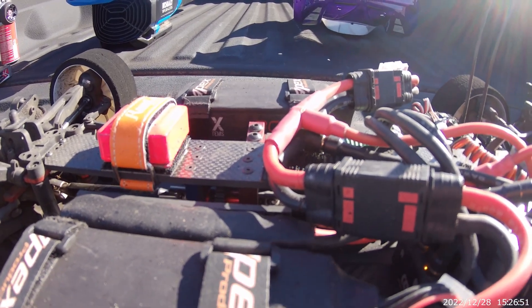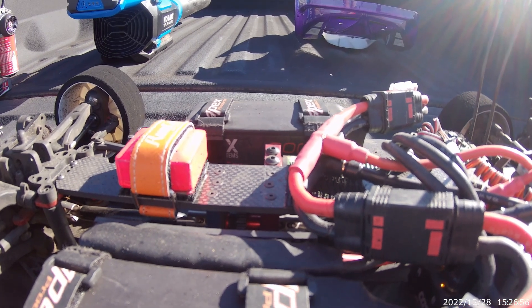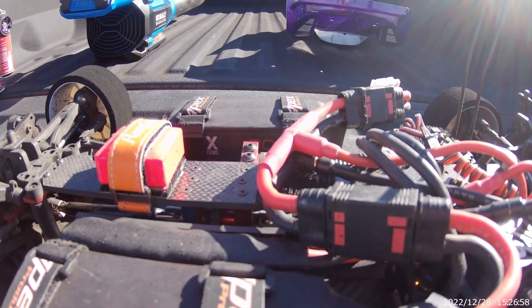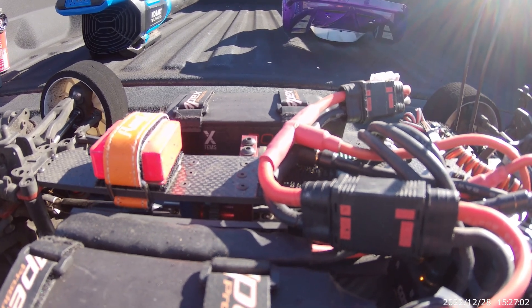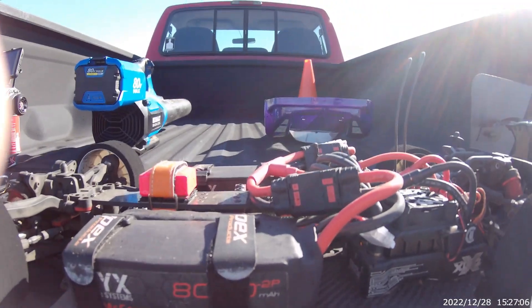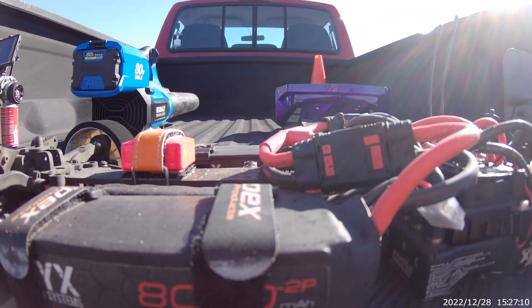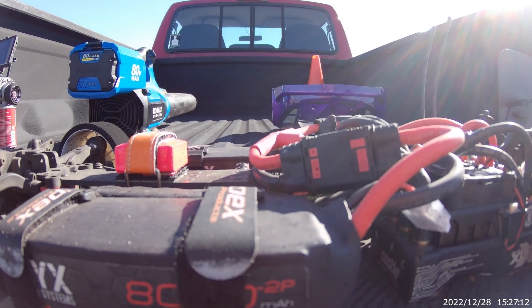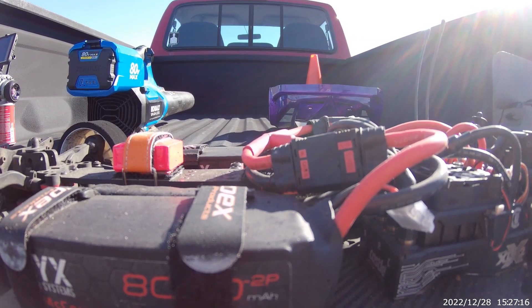I still think I need to gear down some. I think I can do a little better if I gear it down — that way I can hit it harder out of the hole with some stronger traction compound. But 2.0s with no wheelie bars, I think that's pretty good. Let me know what you think. I'm not sure what a good running Limitless without wheelie bars on 4S is.